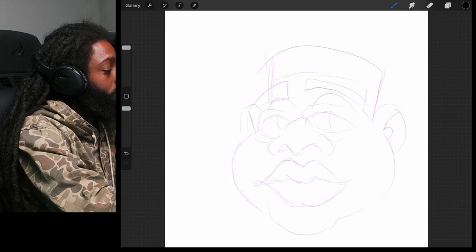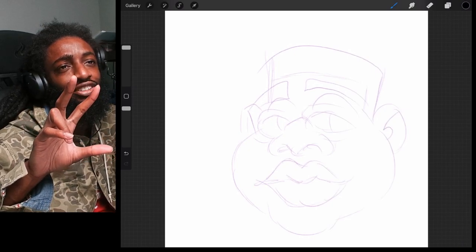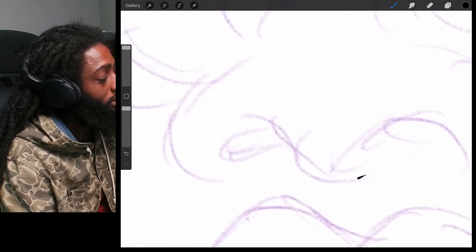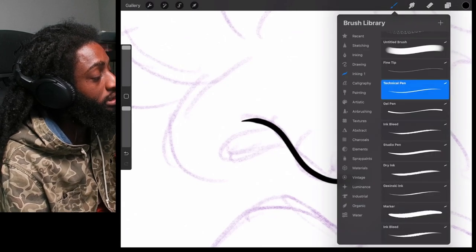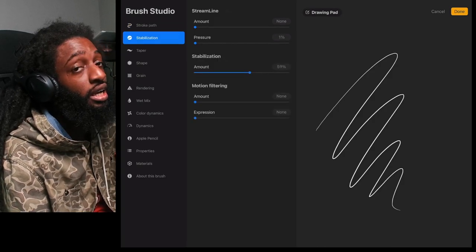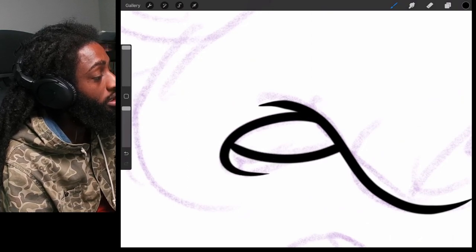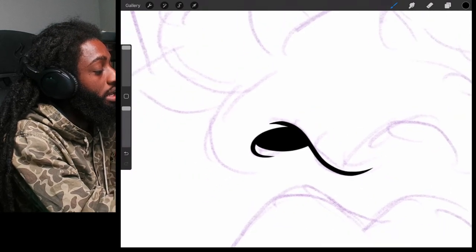To zoom in, take your two fingers and spread them out — that's how you zoom in. Bring them closer to zoom out. So zooming in, we're just gonna make our lines super clean. I'll show you my brush settings for the Technical Pen — I go to my stabilizer and it's on 59, so it'll help me make those crispy lines. Then drag the color black from right there and drop it into a closed area and it'll fill it in automatically for you.